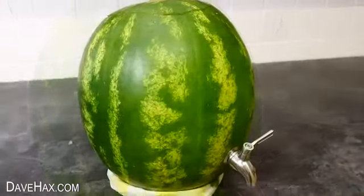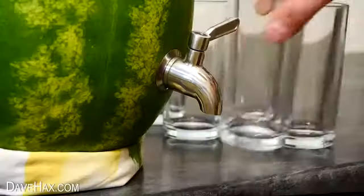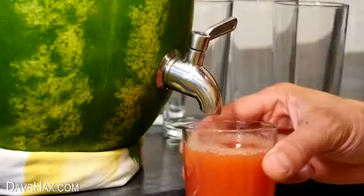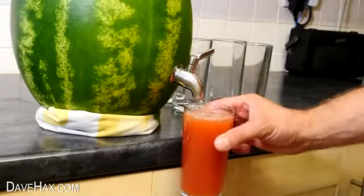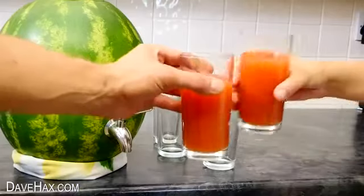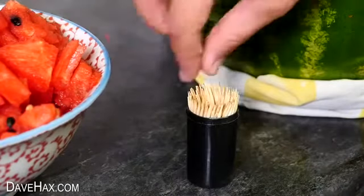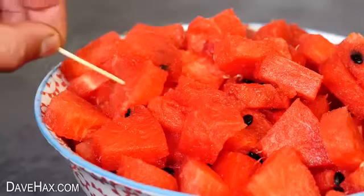It makes an ideal centrepiece for a party. Line up some glasses by the side and people can help themselves. Pretty cool, huh? It looks brilliant and it works really well. Cheers! You can place the bite-sized melon pieces next to it with some cocktail sticks — perfect for snacking on. It's a nice easy way to have watermelon and it really does taste great.